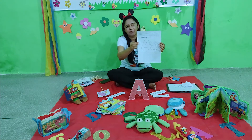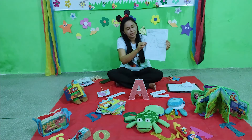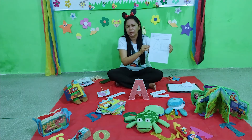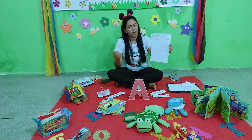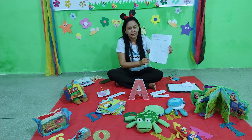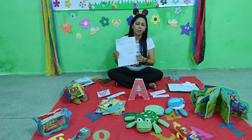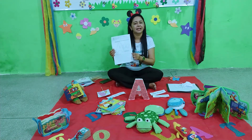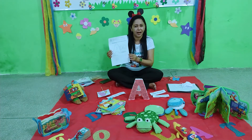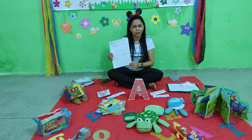Na letrinha A, você vai usar essa tinta. E depois vão colorir com a cor que vocês quiserem a aranha. Depois, vamos pegar o lápis e vamos cobrir os tracejados da letrinha A. Bem no capricho, bem bonito.